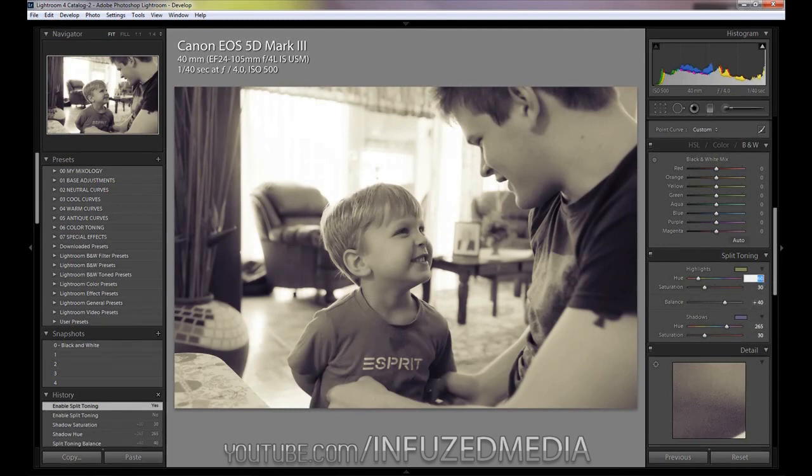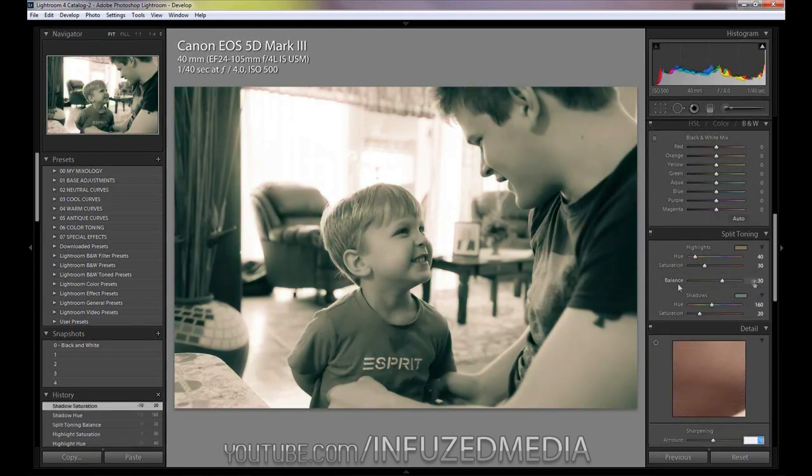The next one is a bit of an orange and green one. Set the highlight hue to 40, highlight saturation to 30, balance to 30, shadow hue to 160, and shadow saturation to 20. You can see that gives a greenish look. It might be a bit too strong on the shadow saturation, so you can bring that down — then it goes a bit more faded, which looks quite nice as well.